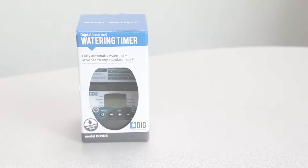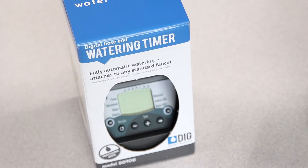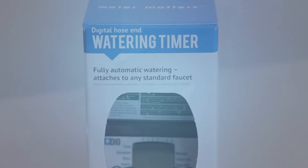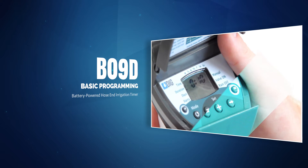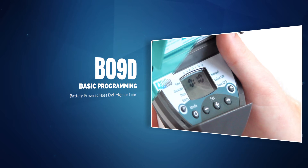Hello everyone, thanks for joining us. This video will cover the DIG-BO9D hose end irrigation timer. This easy to program battery powered model uses a single 9-volt battery. Today we are going to explain some of the important features of this timer, show you how to program it, and enter a simple watering schedule.